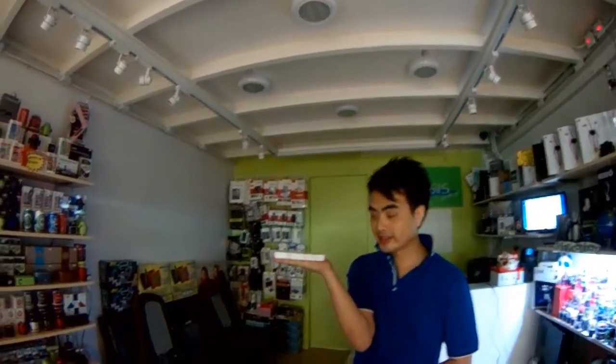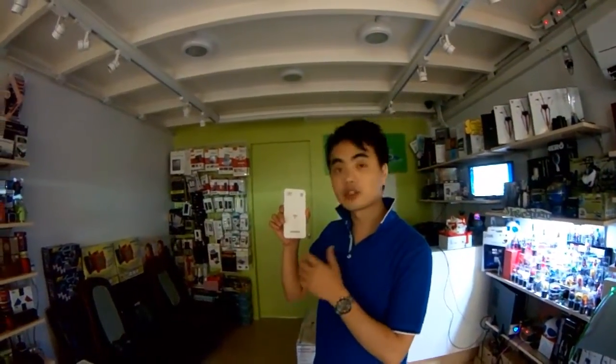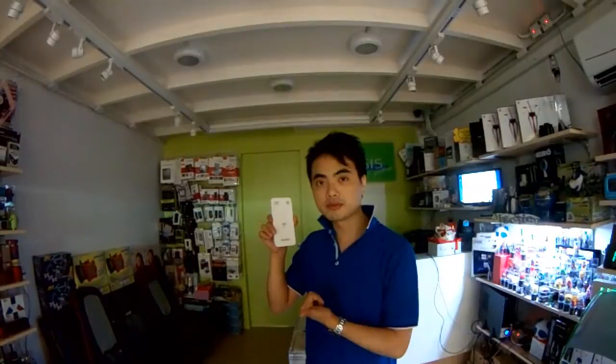Now I'm going to show you another projector — same time as the last one, handy size. And that's a really good new technology: there's no need for a cable anymore to connect to your smartphone, tablets, or computers like this.